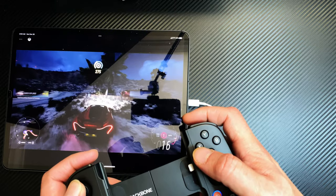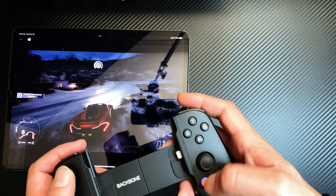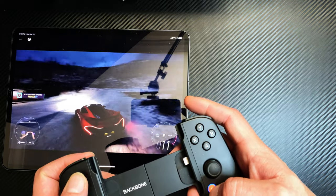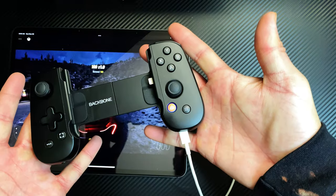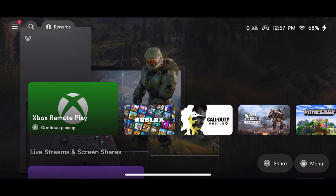And there you go — that's how it actually works on Xbox Cloud Gaming, just like that. Not only can you hook it up to your iPad, you can also hook it up to your PC and your Mac. You can take your Backbone in your backpack, game on your phone, then game on your Mac or your iPad.